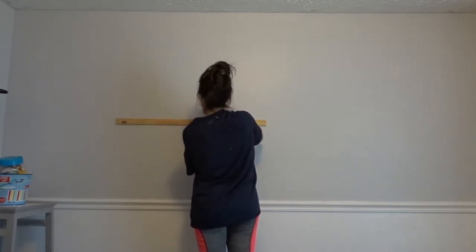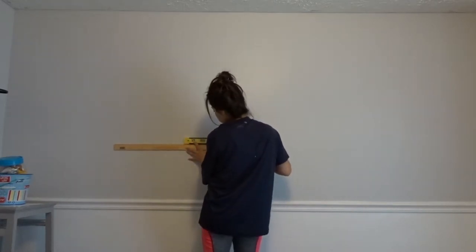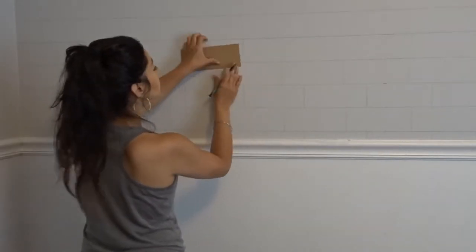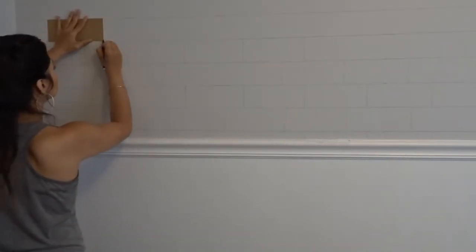At this point it's looking more like shiplap, but then I'm going to go in and draw the lines going vertical. I've already drawn the lines going horizontal, so now I'm going to take my brick template and use that as a guide to draw my vertical lines where the bricks are going to lay, so that I start making a brick pattern.